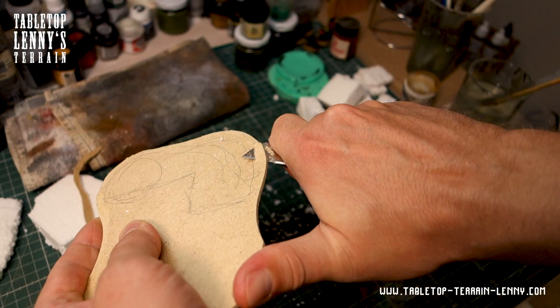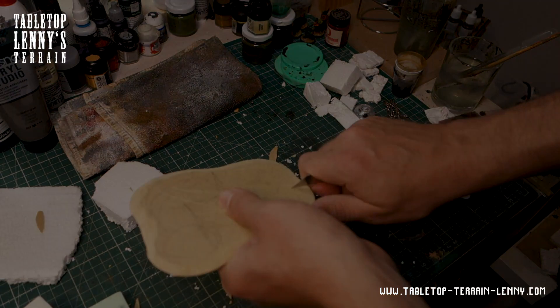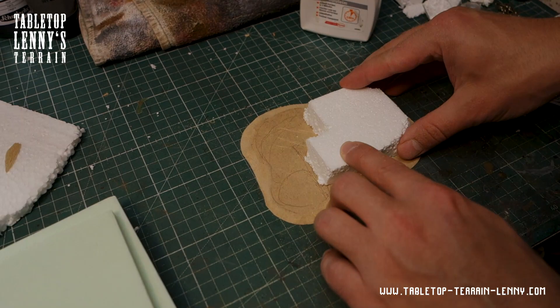Carving the edges of the MDF base to get a smooth transition to your gaming surface — an X-Acto knife does the job well. Glue the slope in place.